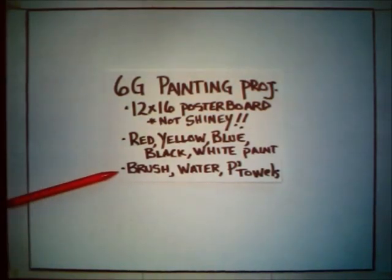And then lastly, of course, you'll need a paintbrush. You're going to need some rinse water as well and some paper towels. You'll need a place to work where you can let your painting dry, so you'll need space as well.